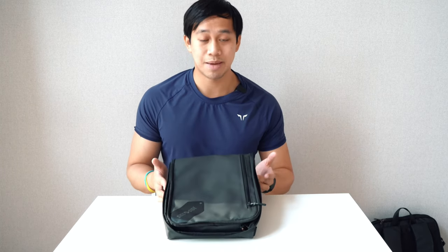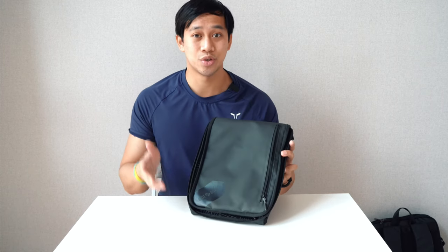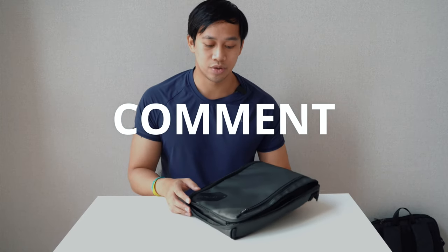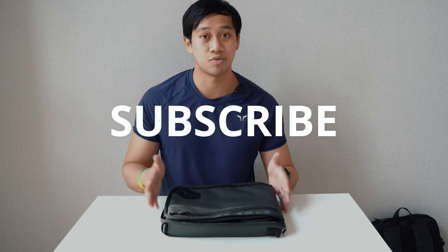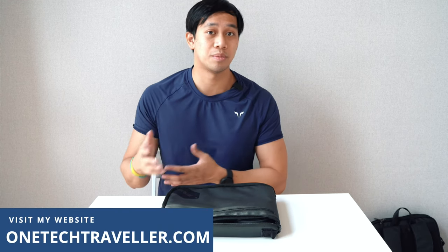Thanks a lot Team KBA. Let me know your thoughts on the Side by Side Travel Packer down below. If you have one yourself, sound off your experience in the comments. If you're interested in picking this up, I'll put the link down below, and you can also see my written review on my website at OneTechTraveler.com. Thanks a lot — I'll see you in the next video.